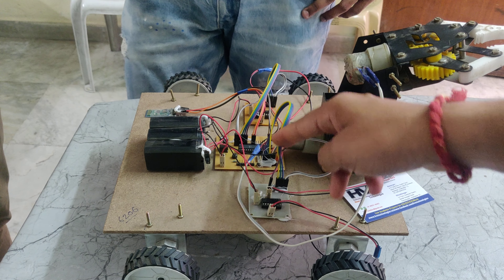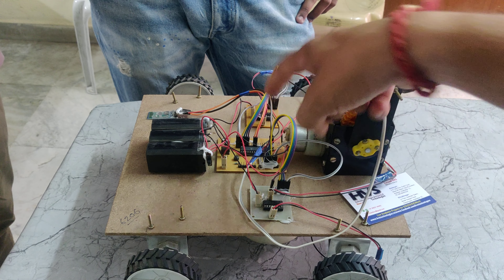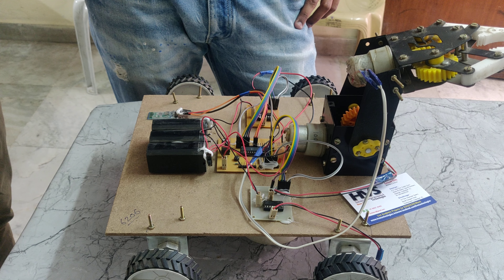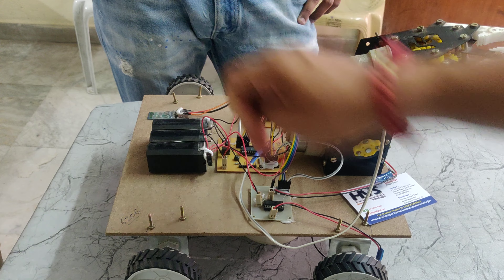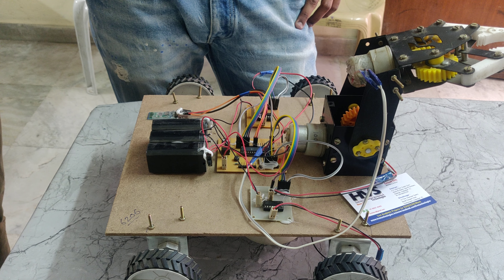Here we can see this L293D and this one. Based on the PIC microcontroller signals, they will be operated. The PIC microcontroller receives signals from the Bluetooth module. So if you want to control this robot using the Bluetooth module, first of all we need to pair the Bluetooth module with our phone. I will show you how to pair the Bluetooth module.